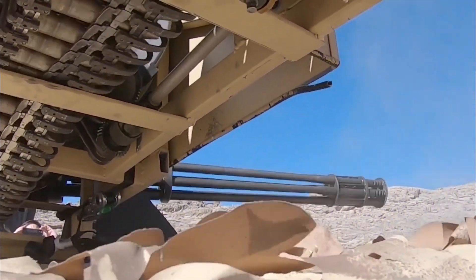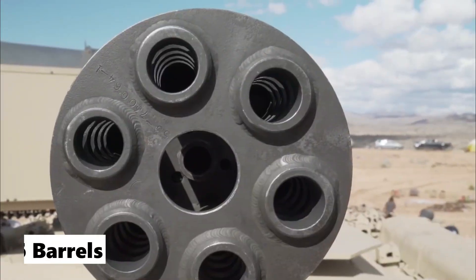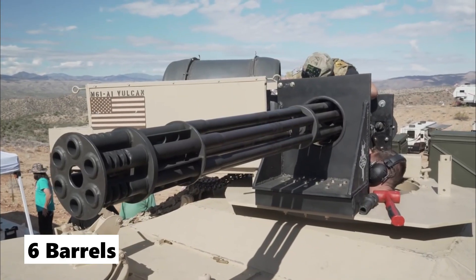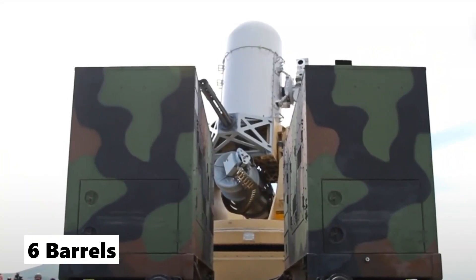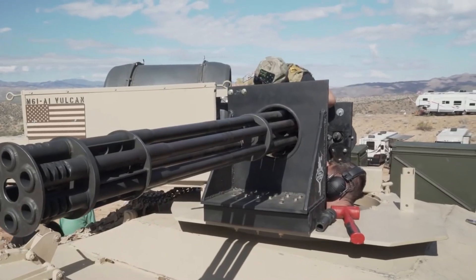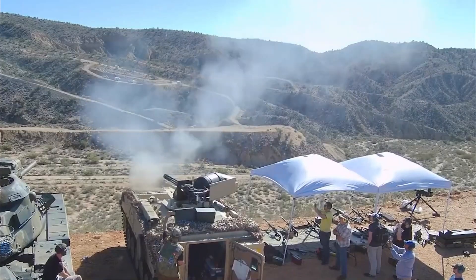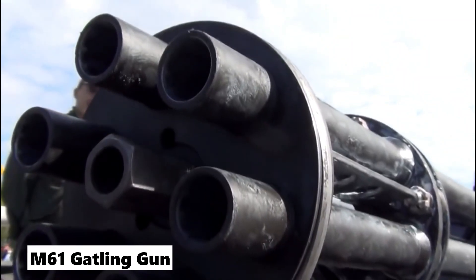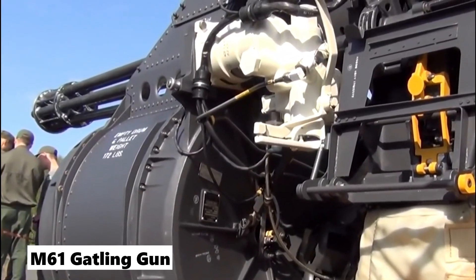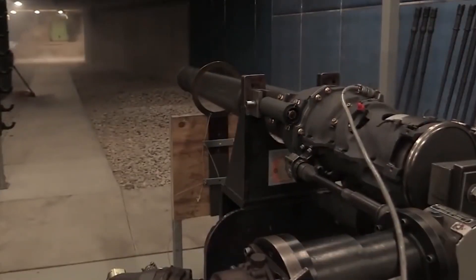The 20mm Vulcan Gatling Gun is the principal armament of the weapon. It consists of six optimized barrels enhanced with forward-looking infrared, or FLIR, sensors. The barrels are joined together at the breech, the mid-barrel, and the muzzle in order to improve accuracy and allow for more control over shot dispersion patterns. The M61 is a rotating cannon in the manner of a Gatling gun that may be propelled hydraulically, electrically, or pneumatically, and is air-cooled or electrically-fired.